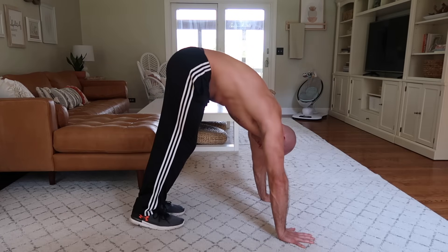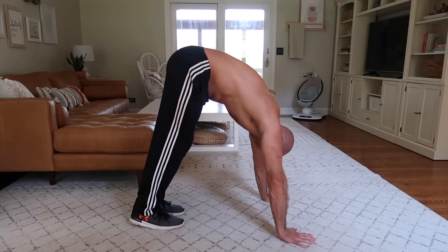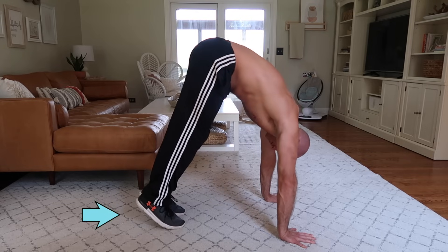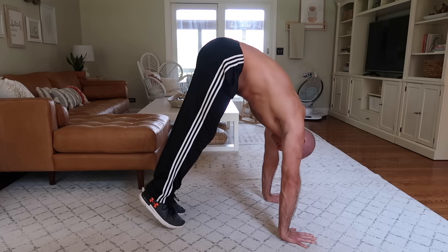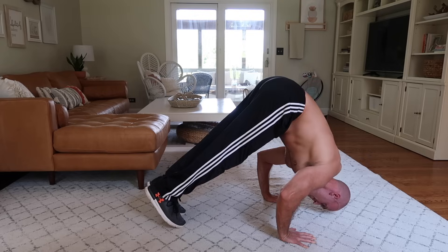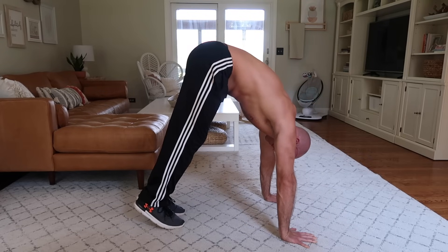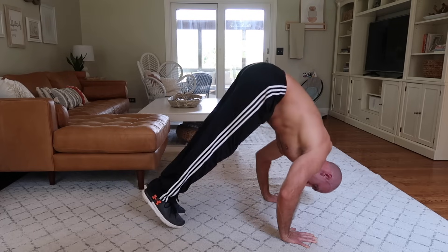One more tip on execution: you can raise your heels off the floor and come up onto your toes in the pike. You can hold that position throughout the pike push-up, which will shift even more load to the upper back and shoulders, making the exercise a little more challenging. Keep that in mind for when you need to make your pike push-ups a little harder.